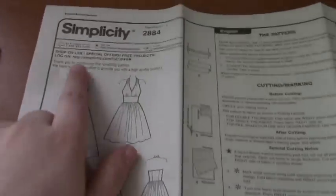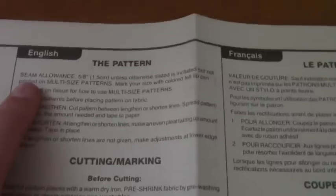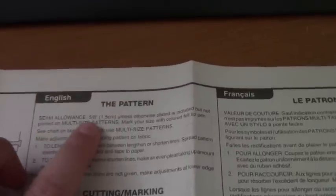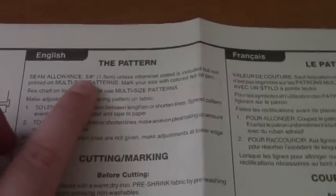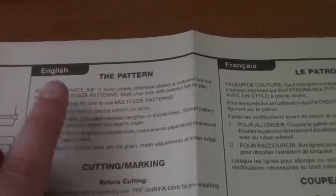Inside your pattern there are going to be two sheets of paper. The first one has your pattern name and number and pictures from the front. The first section across the top gives you information about the pattern. The first thing it tells you is the seam allowance — most patterns are five-eighths inch seam allowance unless otherwise stated — so you'll use five-eighths inch for all your seams unless it states otherwise. Always check this.